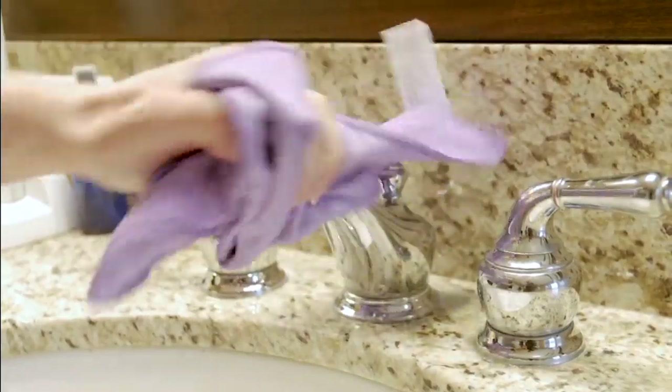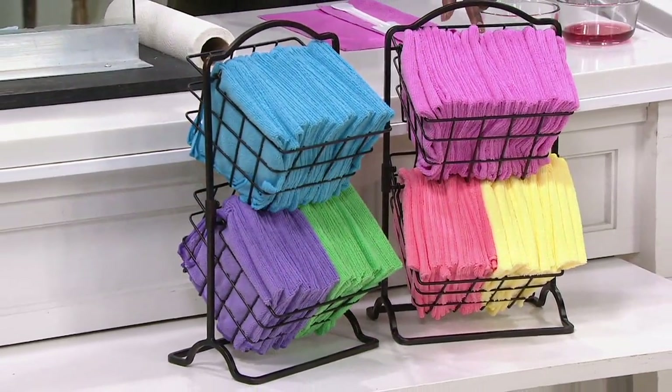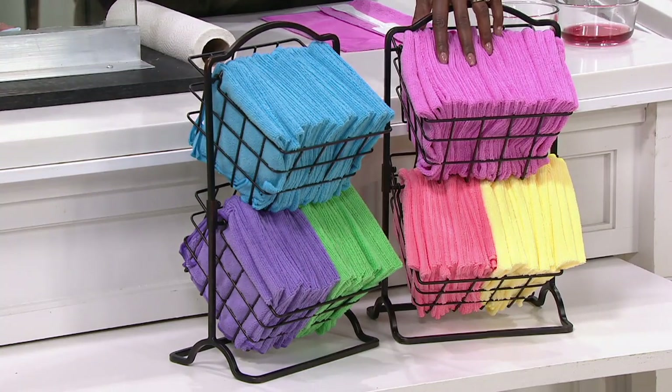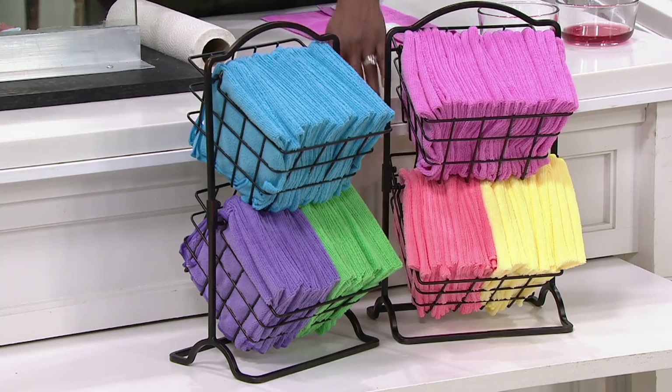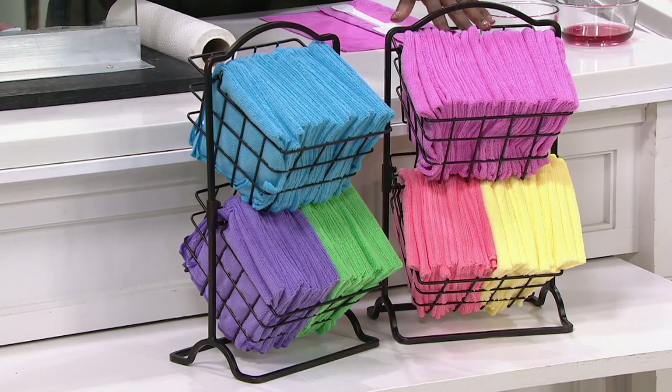We have a combination of colors that we're offering in this configuration. The pink multi is going to give you a combination of pink, orange, and yellow. So if you like to separate — maybe pink goes in the kitchen, yellow is in the bathroom, and orange is outside in the garage — you can divide them up.